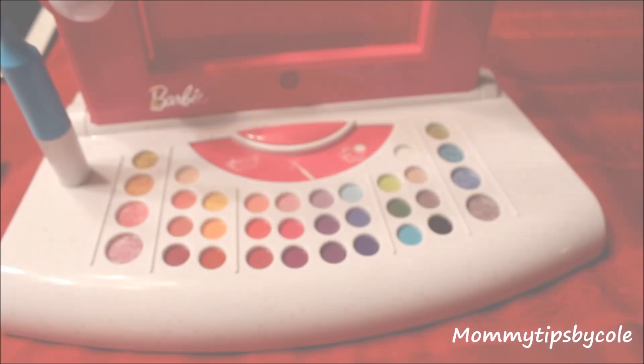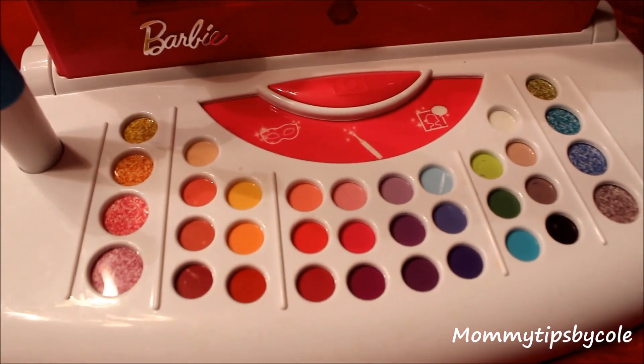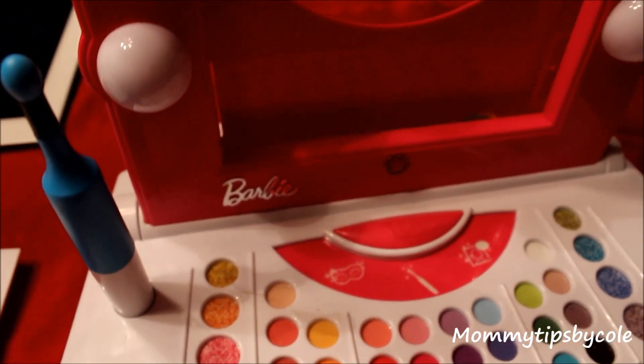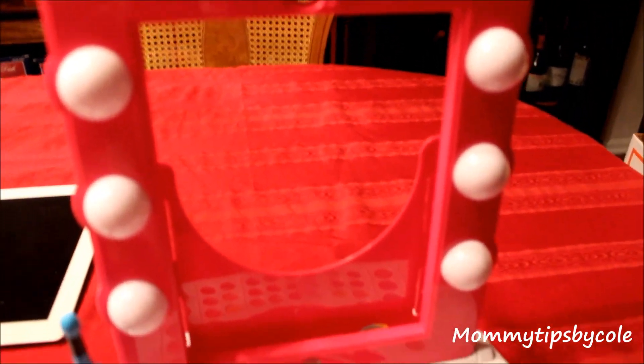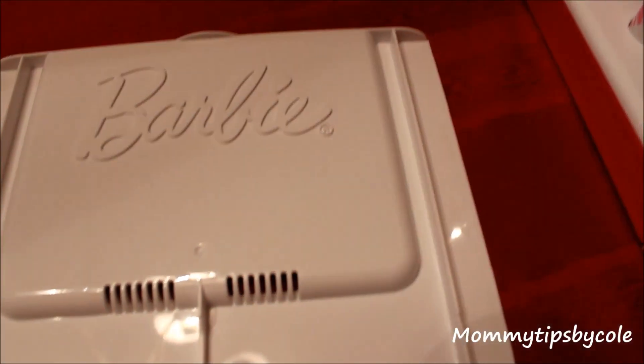This is the base piece of the Barbie Digital Makeover, which has several selections of colors for them to choose from using their wand. It also has the Barbie vanity attachment that you just clip in and add batteries for the lights. If you happen to have an iPad mini, it does come with an adjustment for it, but we will be using the regular iPad for this demo.